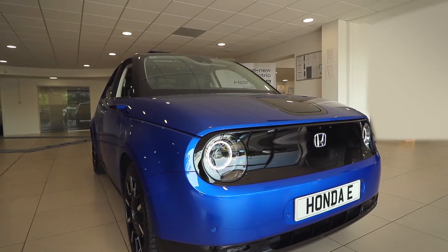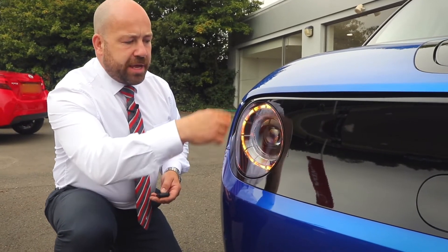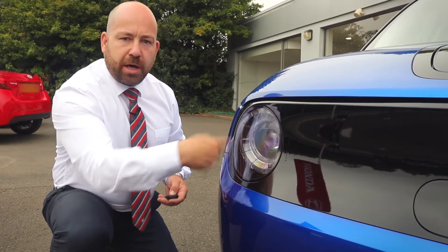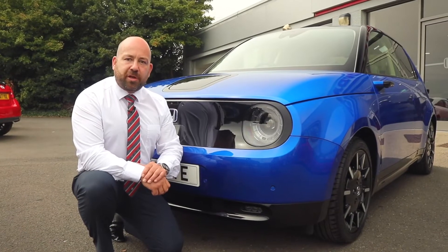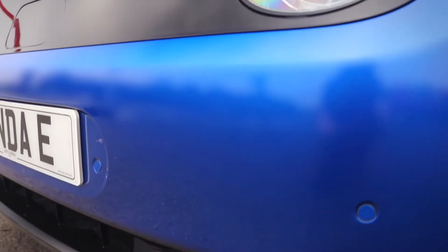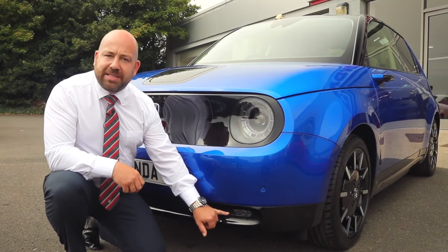One of the great design features with this car is the multifunctional headlights on the front. They incorporate one cohesive design offering indication and lighting in one unit. Looking at some of the closer detail to the front of the car, you can see the front smooth-mounted parking sensors here, and also lower down in the black skirt we have the LED fog lights.